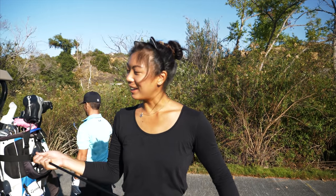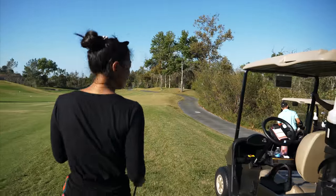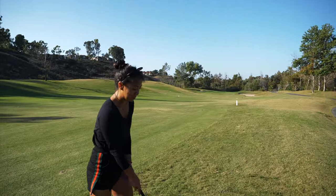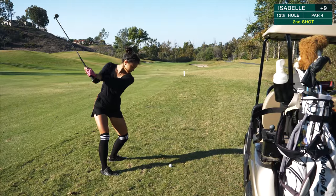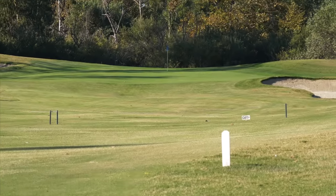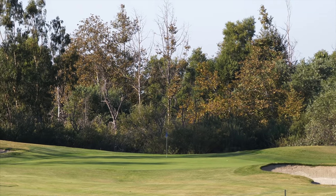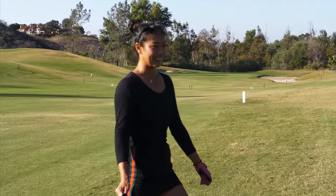It stayed short of the bunker. I'm going to use my hybrid. I'm a little antsy about this because you can't go long, and I would probably go long, but my five iron isn't going to get there. So I'm going to try to hit a smooth hybrid. Started it at the middle of the green with a little fade — this looks pretty good. Nice bounce too, kicked up and rolling towards the pin. Really good shot.